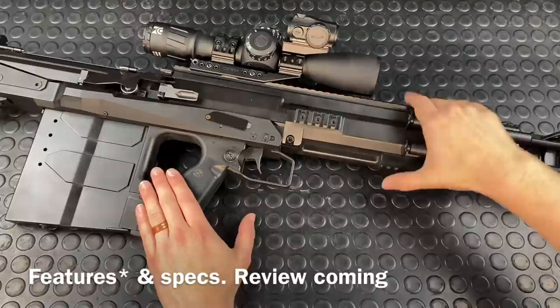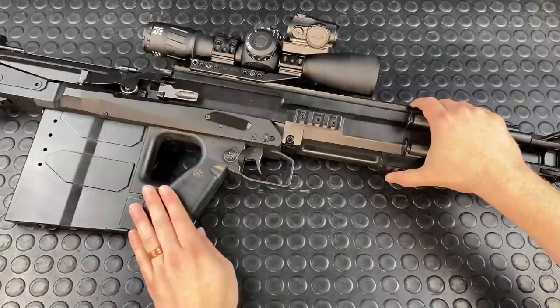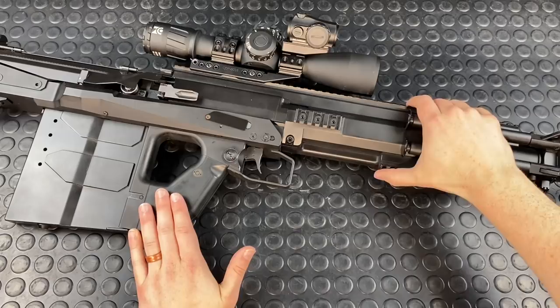I'm going to cap it there for the specs and features portion of this video. If you want more in-depth knowledge, you can listen to me ramble about it in my other video — you have my advance sympathies. But we're going to get on to the review portion now: what I've thought of this thing over the last 200 rounds and three years of owning it.